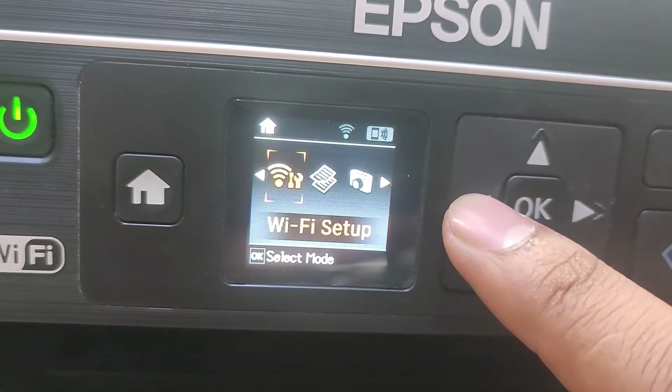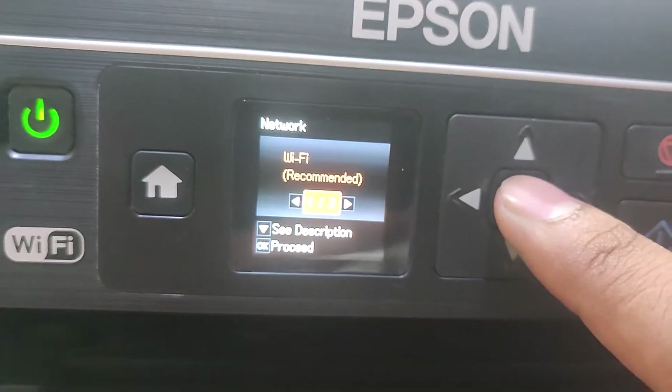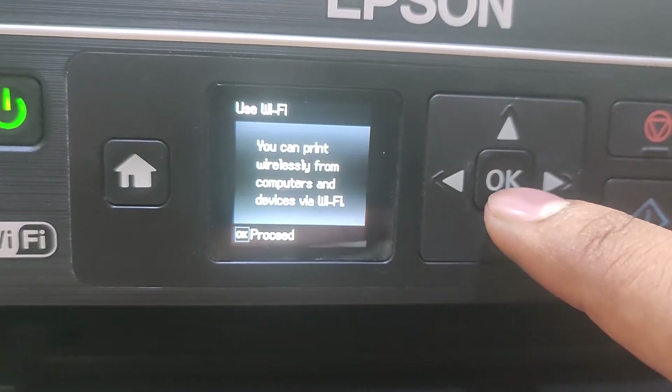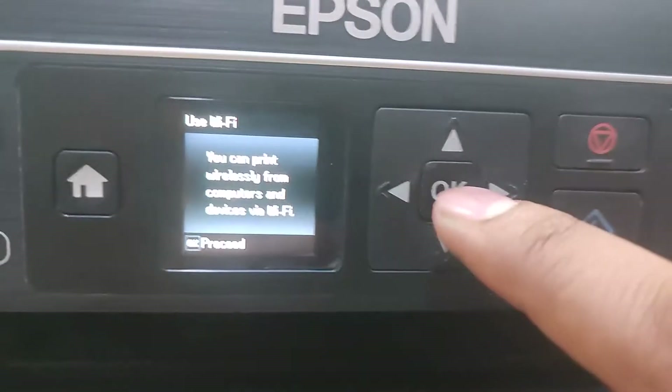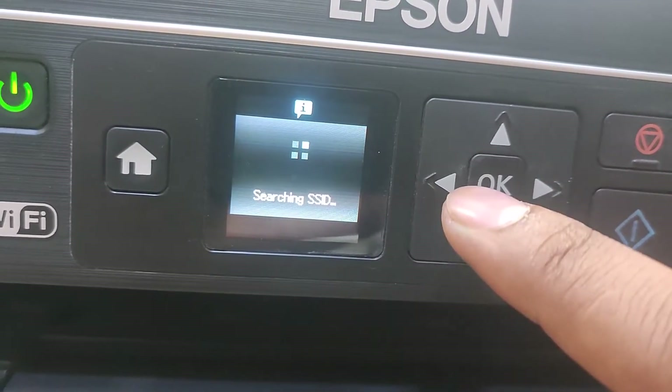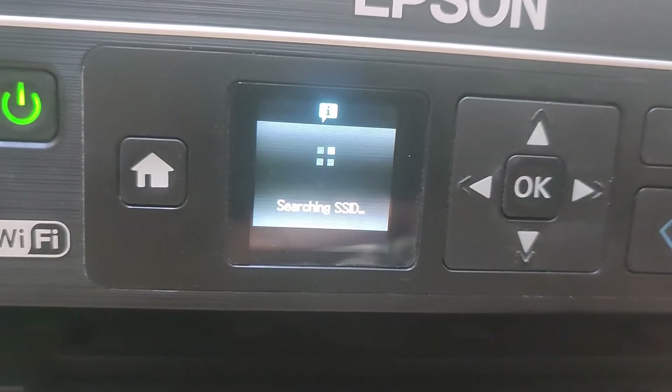Hi, today in this video I will show you Epson L3070 printer how to connect with Wi-Fi. First go to Wi-Fi process and Wi-Fi setup, and enter this Wi-Fi name.